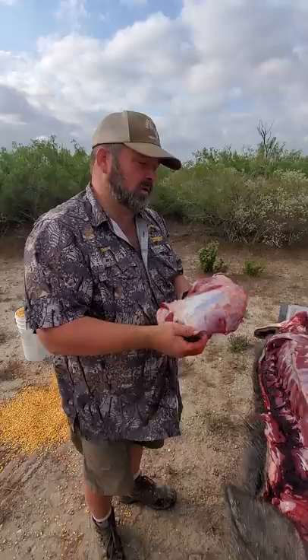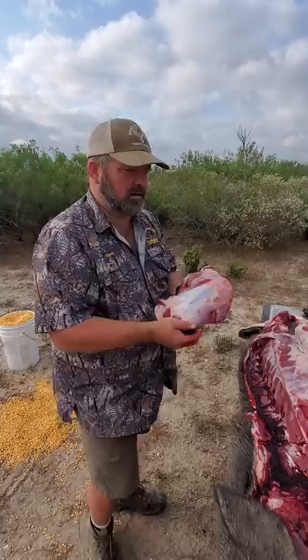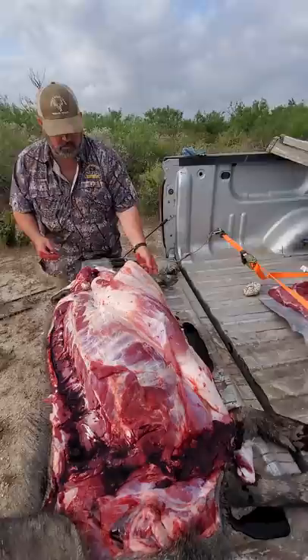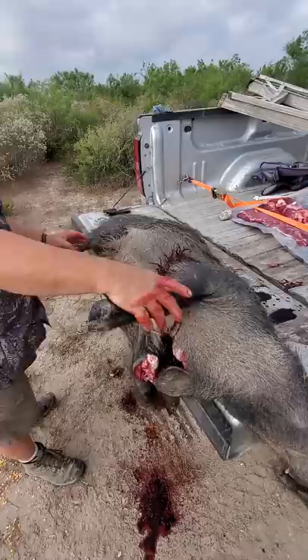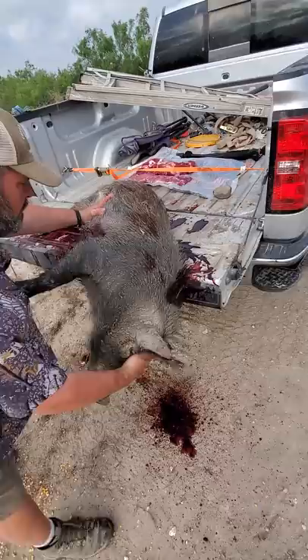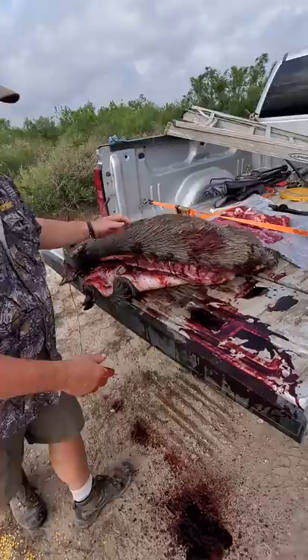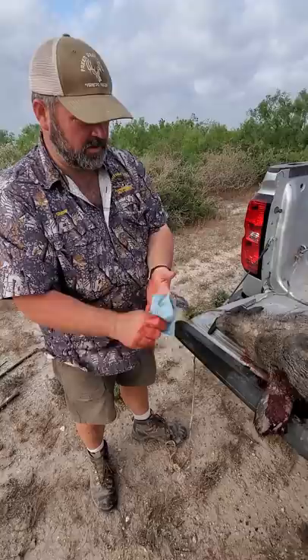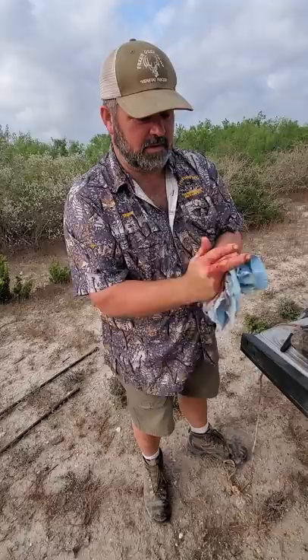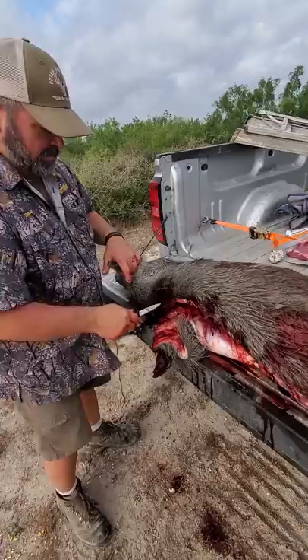We've got the hindquarters, the shoulder, and the back strap off this side of the hog. That's what we do. We're going to roll him over right quick - it's going to be a little bit of a mess. But we're going to roll him over and get the other side off of him.